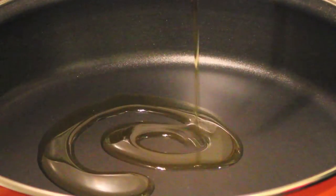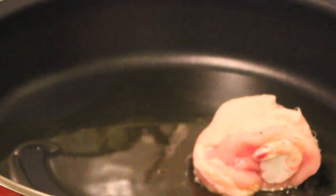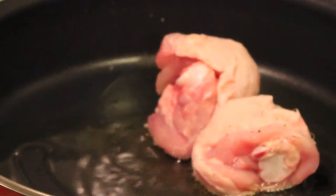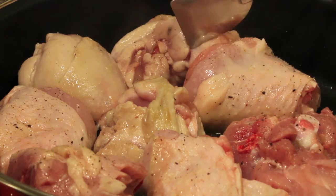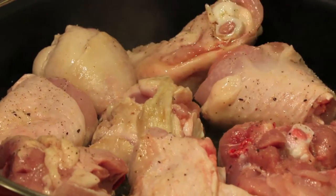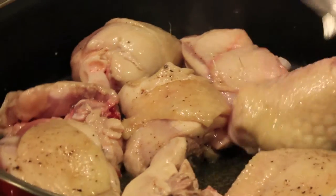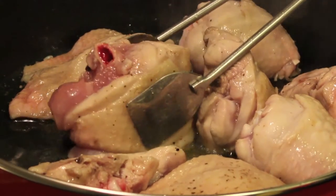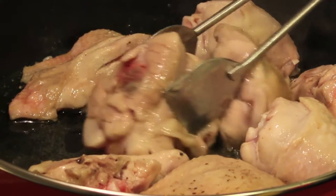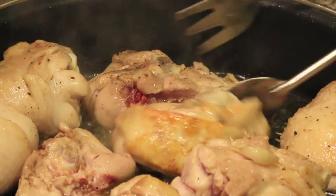Once you are done with the ingredients, heat a large pan with some olive oil at high heat — that's important, it has to be high heat. Add the chicken pieces. The key point: the nicer the golden brown color the chicken will have, the better the flavor will be. Fry the chicken until you get a nice color on each side, it will take between 5 and 10 minutes. Keep tossing the pieces until each side has a nice color — that's the color we want to achieve.